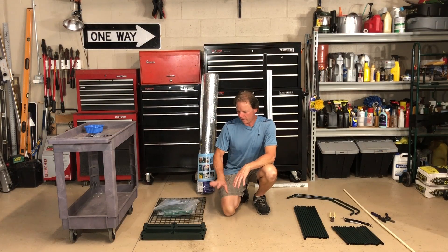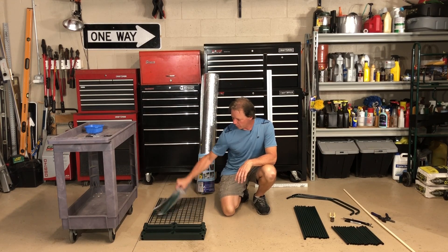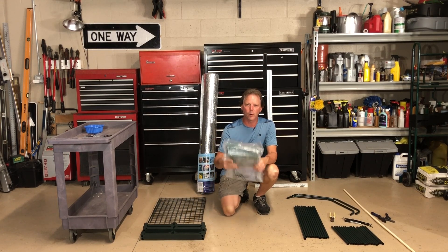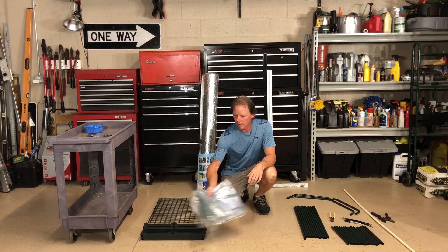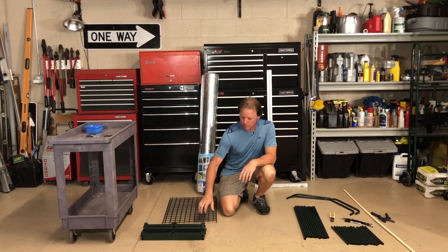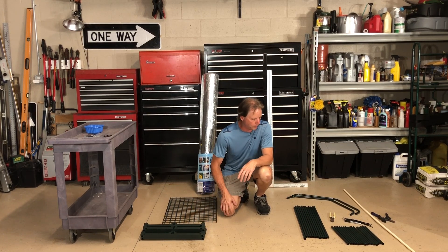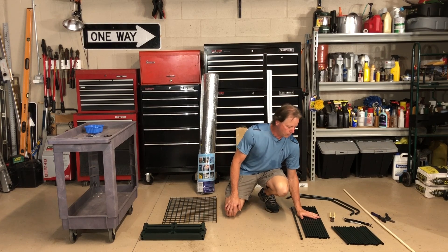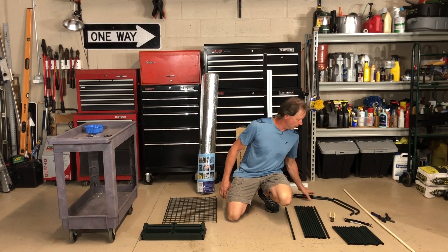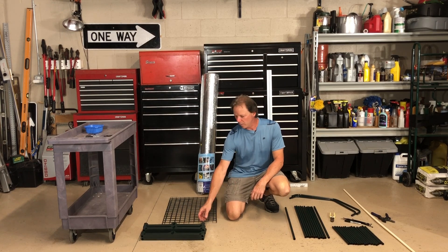I've got all the rack components laid out around me now. The rack comes with this plastic cover — we're not going to use that, so we'll just toss that aside. We've got wire here for the racks, some long poles, some short poles, and then these two top pieces. The first step is we're going to assemble the shelves — there's going to be four shelves.